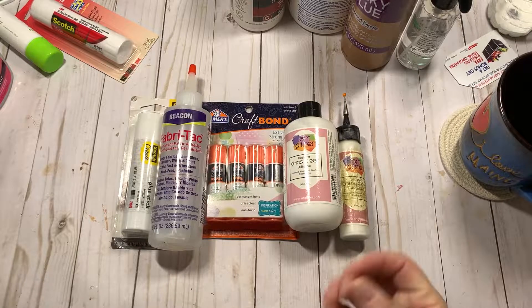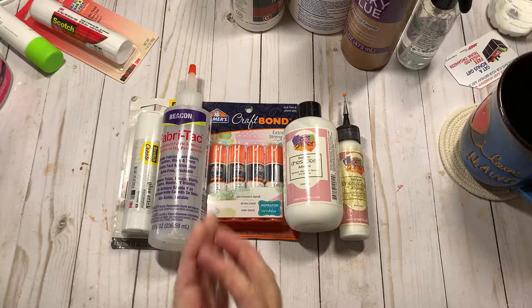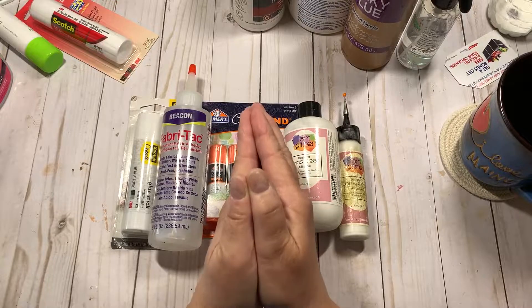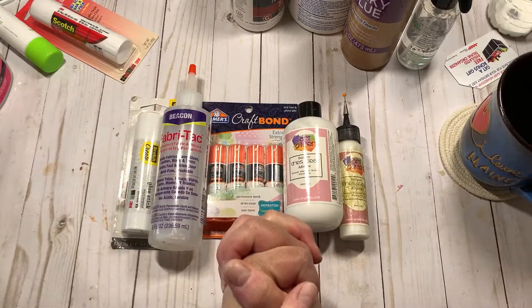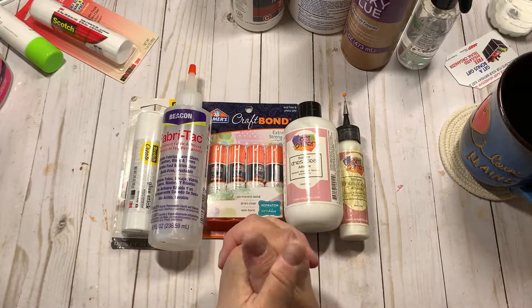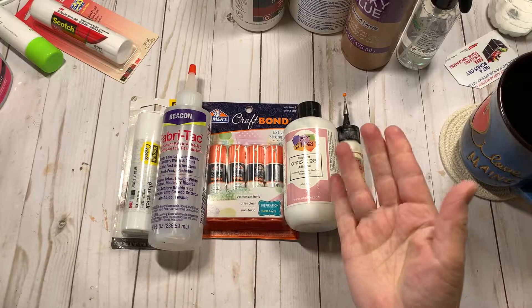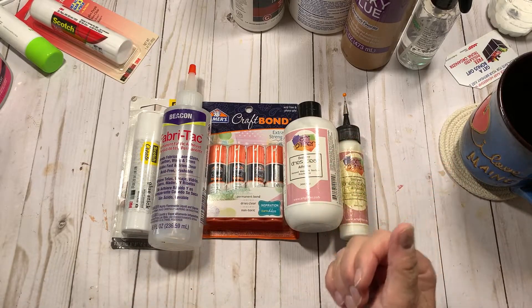Hope this helps some of you that are new, and some of you that haven't been happy with your glue. Take care, everybody. Thank you so much for watching. Have yourself a great day. Happy crafting. Love you all for being here. Give me a thumbs up if you feel this was helpful, and pass it on to someone who might be looking for advice. Take care. Bye. Stay safe.